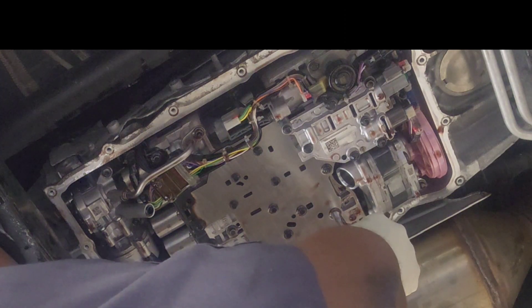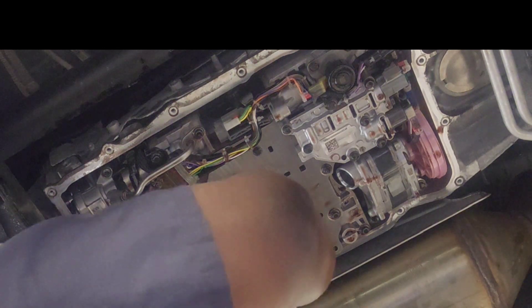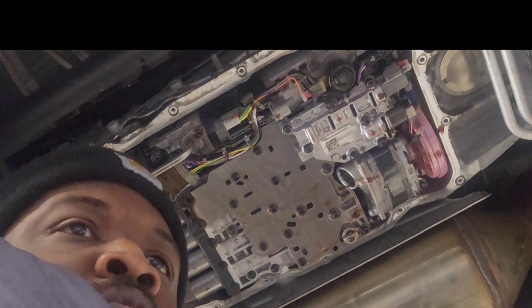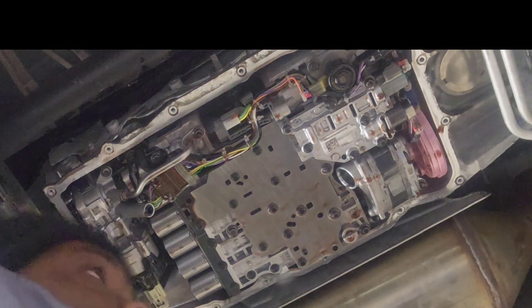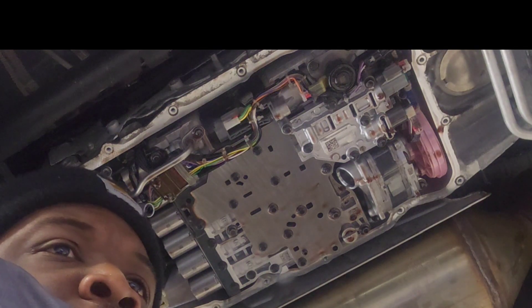Here are the torque specifications. I had to go back and forth between the screen to know which bolt to torque next. The torque spec is 89 to 90 inch-pounds — that's not much at all, but you need to have it right. It tells me which bolt to torque next, in sequence.